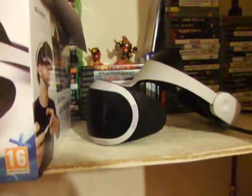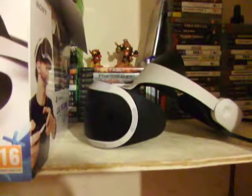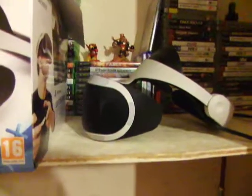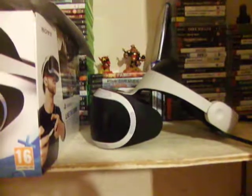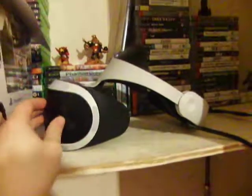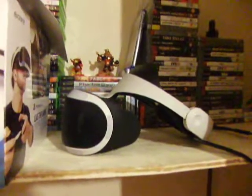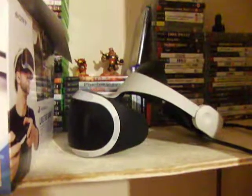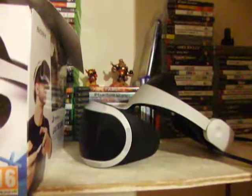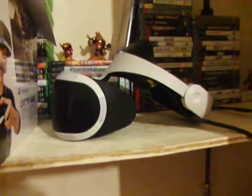Wearing VR without your glasses would probably make your eyes worse since you're wearing glasses for a reason, but that's another topic. It is a real pain. Without glasses it is blurry for me, especially things in the distance. Some people say you can move the headset further from your face, but for me that ruins the immersion.